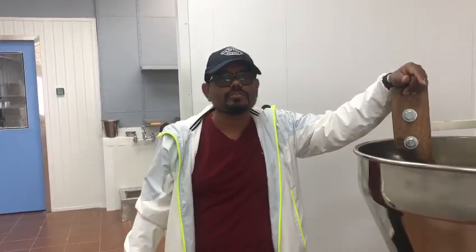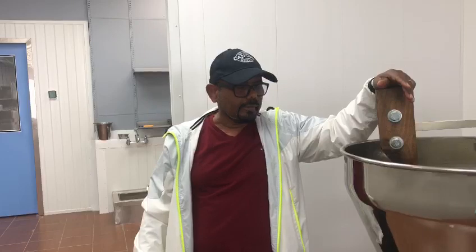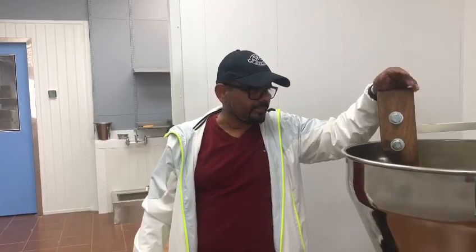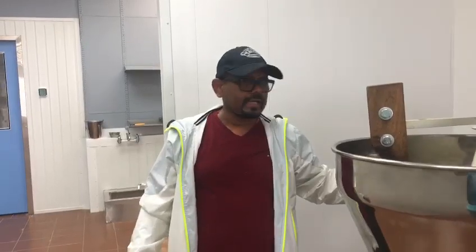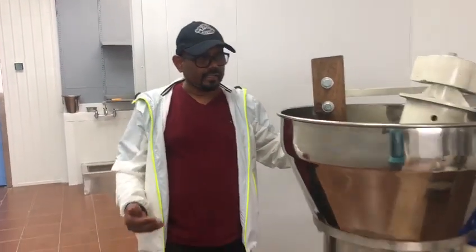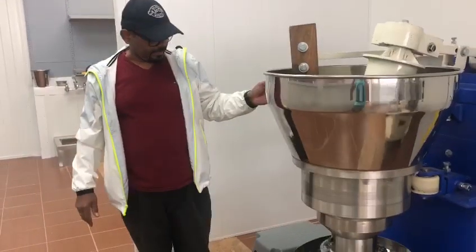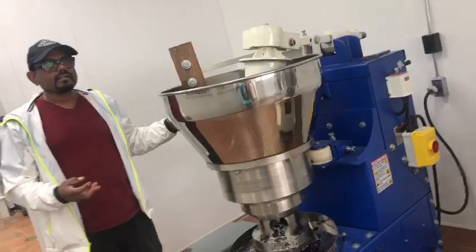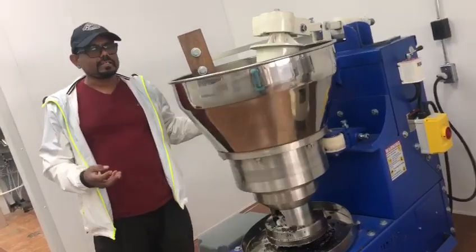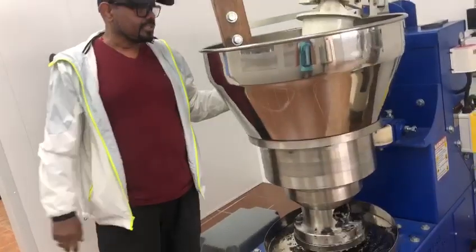Mr. Paramasiwan, this is specially for you — I am specially making this video for you. If you like this machine, you can use the oil from the machine. It's very natural. It's a great technology. It's a speciality — gently removing the oil from the seed. That is the best thing about this machine.